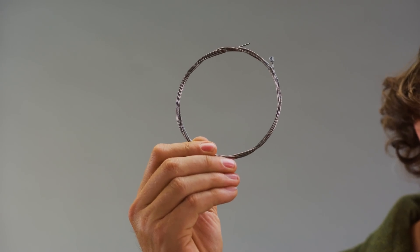Oh, hey, didn't see you there, but I'm glad you're here. I want to show you something. It isn't this, but it uses this. What am I talking about? I'll give you a hint.